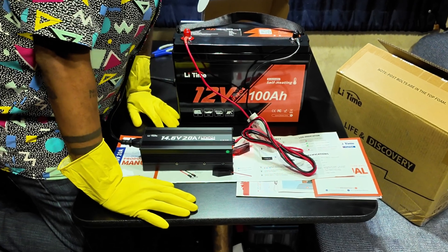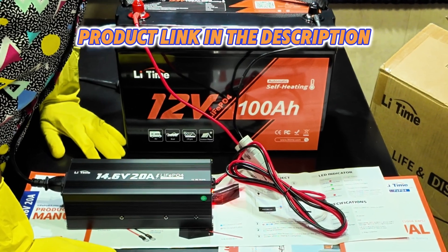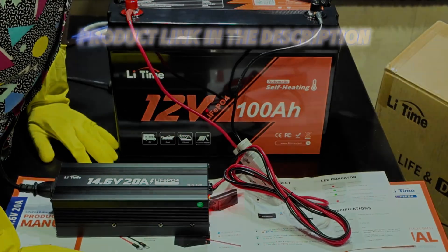If you're interested in any of the products discussed in this video, please check the link in the description. Definitely consider Leetime as your one-stop solution to solar energy.